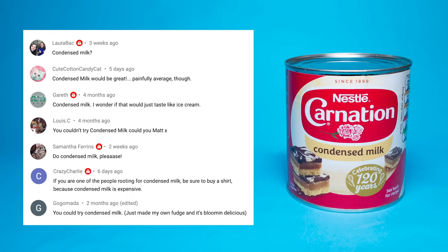Hi, it's Matt and this is Will It Soft Serve. Today I'm going to try and turn condensed milk into ice cream.